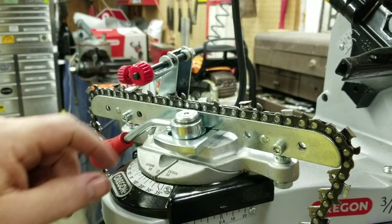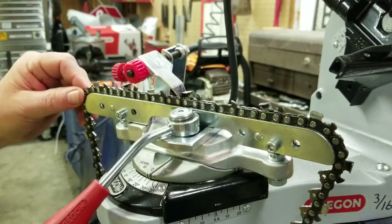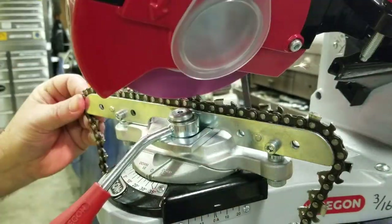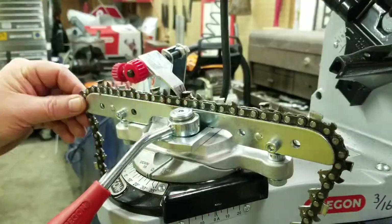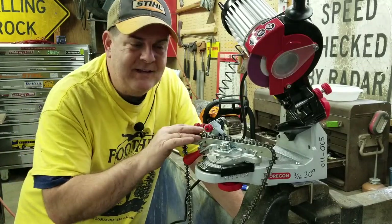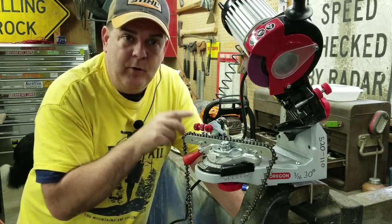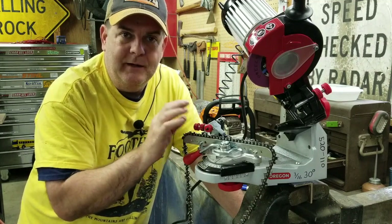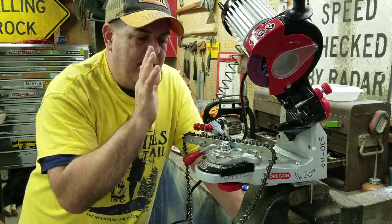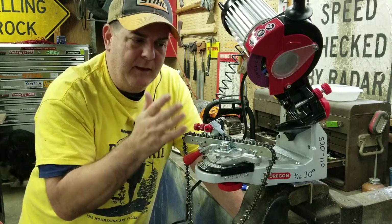I'm going to speed things up and go ahead and sharpen every tooth on this side of the loop, then bring you back. We've got one side of the loop completely ground. Now we're going to reverse the angles and make a minor adjustment on the depth, because when you reverse it you usually have to adjust just a little bit to get it back to the exact same tooth length as the other side. We'll reverse the angle, adjust the length, and then grind the other side.